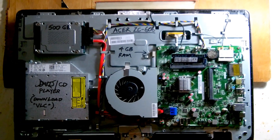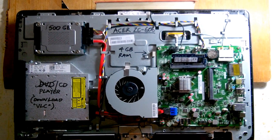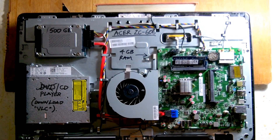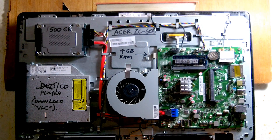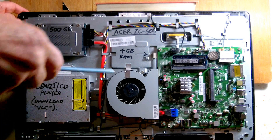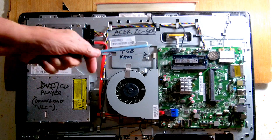When I first saw it, somebody had one of these and I said, where's the tower? And the person said, what tower? And I said, the box under the table. And they said, no, there's no box — everything's in the back of the screen. And there you go.